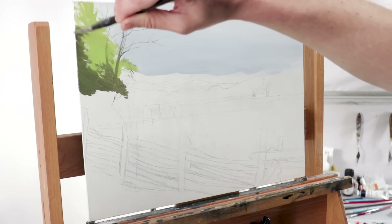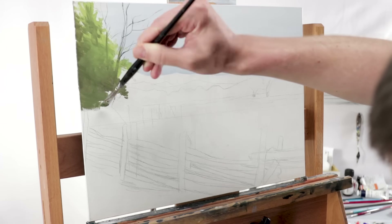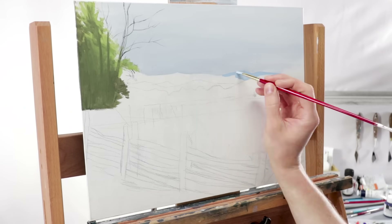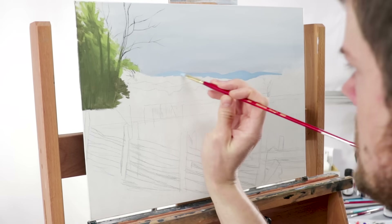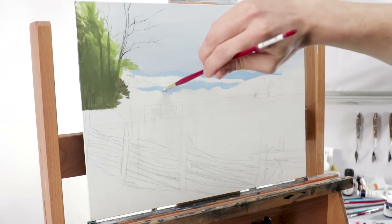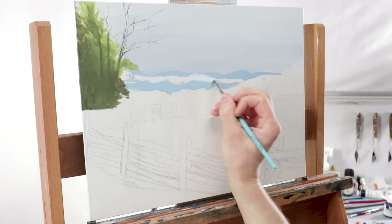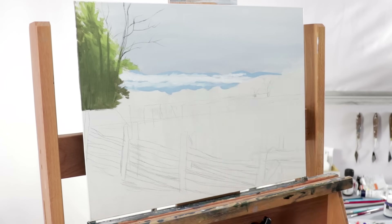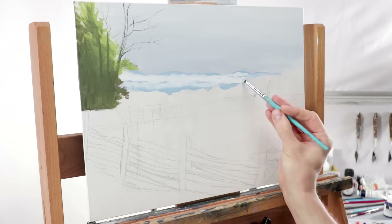The process of this initial layer is super simple — I never overcomplicate it. I'm just using various brushes to scrub in these tones, continuing with the rest of this blocking-in stage in a similar way, scrubbing in the major color for each given area.